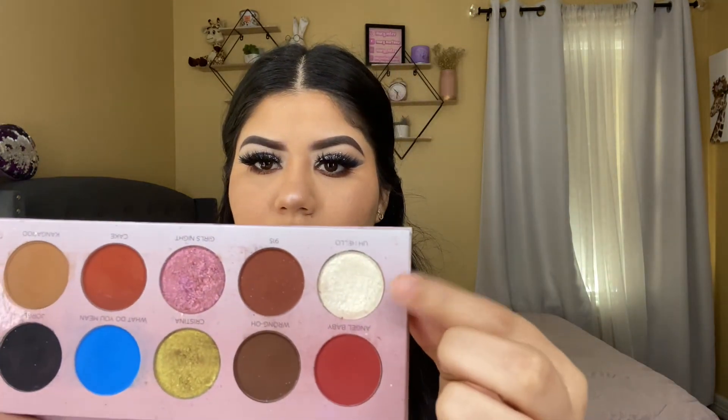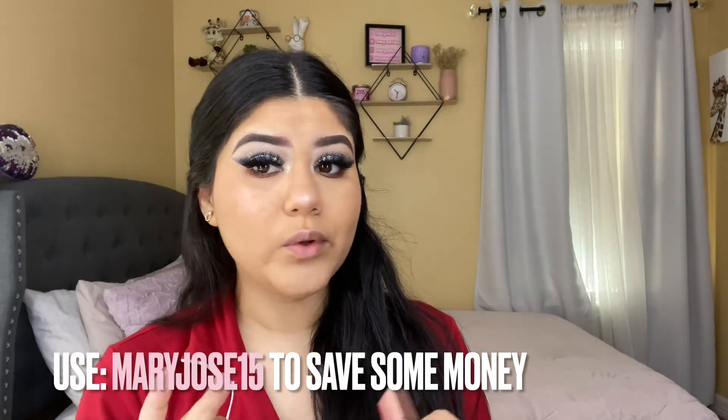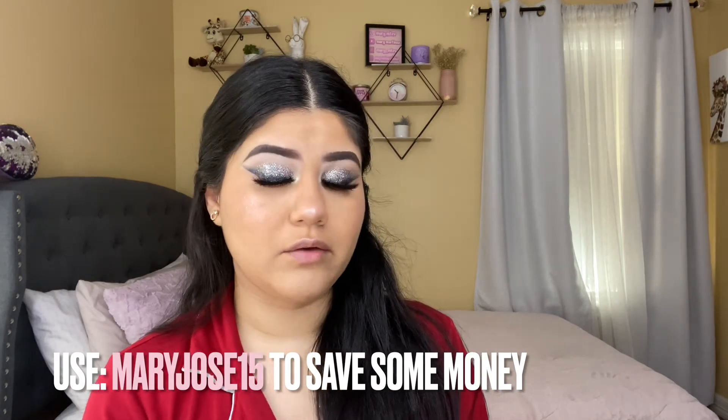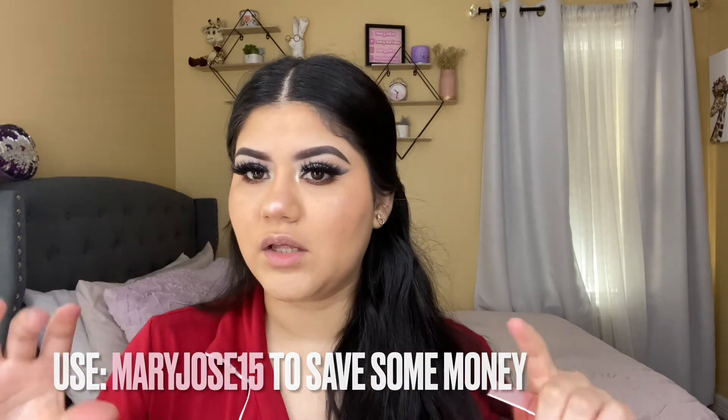I already brushed my teeth. Now I'm using the Cali Glow palette from Beauty Creations — the shade Malibu for highlight. I'm applying this on my nose and cheeks — oh my god, that looks super cute! I'm going back to the Let's Do Makeup palette for the inner corners of my eyes. For my lip, I'm using this one from Narene Beauty. I do have a discount code: 'marijose15' to save money on their website. This shade is called Spicy.